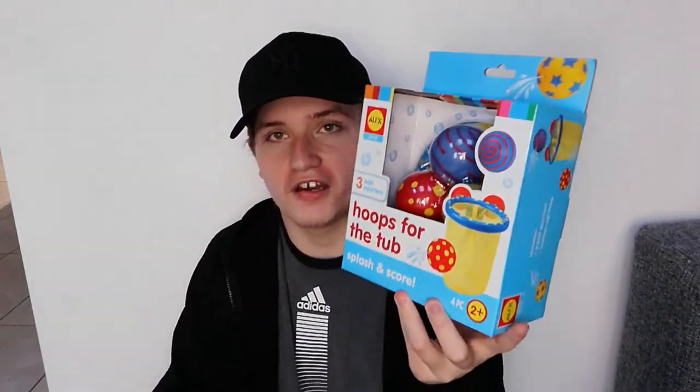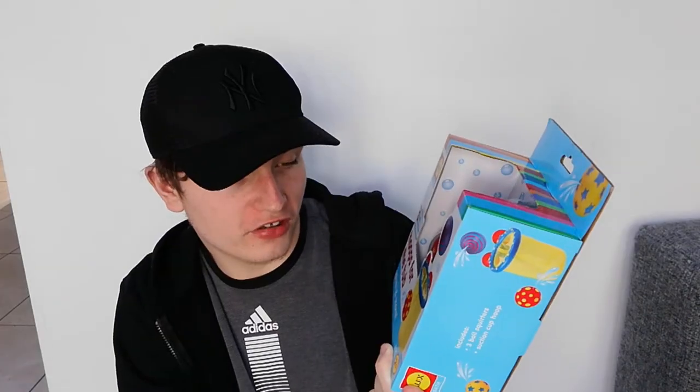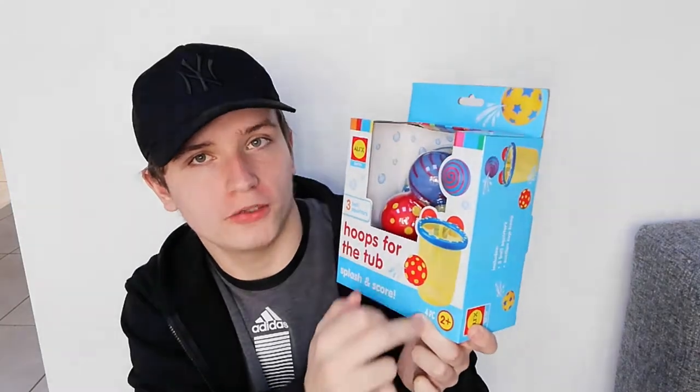Next up we've got hoops for the tub — it's like a basketball hoop thing for your bathtub, so you set it up on the bathtub and you can play like a basketball game. This looks really exciting to be honest. You've got three ball squirters and a basketball hoop, really good fun if you like playing basketball, which I actually do.